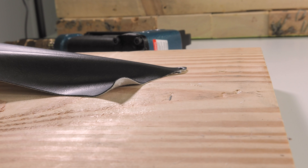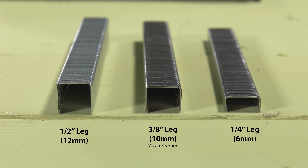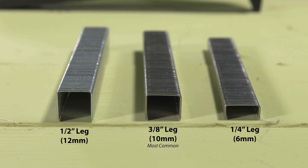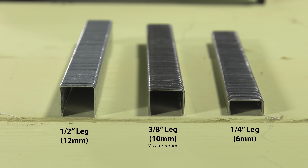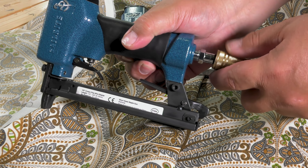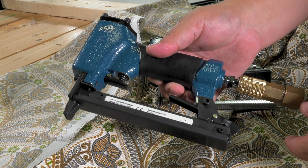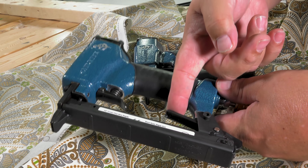Staples for the Sailrite Upholstery Staple Gun are available at Sailrite in a variety of leg lengths and in stainless steel or galvanized. For indoor applications, both stainless steel and galvanized staples may be used. For outdoor applications, use stainless steel staples.